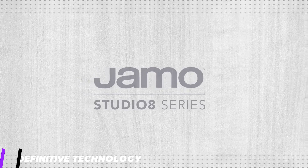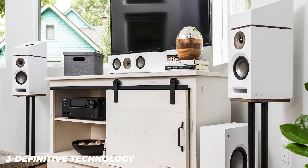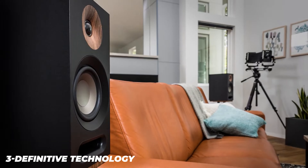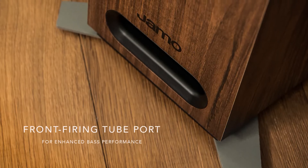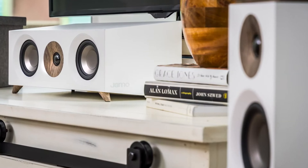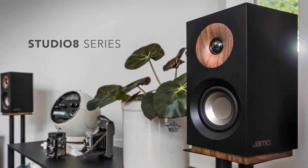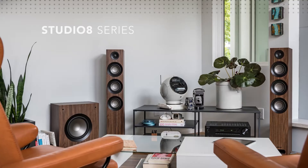Definitive Technology unveiled their Demand series of small yet elegantly designed and technology-packed bookshelf speakers at the 2018 Consumer Electronics Show in Las Vegas. There are currently three models: the D7, D9, and D11, with the D11 being the largest. All are two-way speakers with a polymer cone mid-woofer covering the bass and mid-range frequencies, and an aluminum dome tweeter reproducing the highs. The two larger models have passive radiators to extend the bass, while the smallest uses a traditional reflex port.